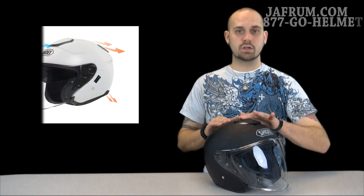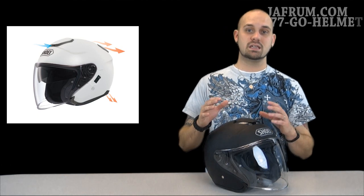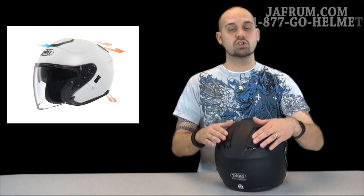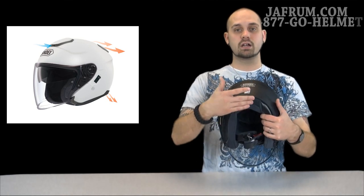I want to point out a couple of things about the ventilation system within the J-Cruise. It actually has two intake vents that appear to be one. It's very glove friendly, easy to open and easy to move, but it's actually two that go into a channeling system built right into the EPS. As far as exhaust vents go, it has two shuttered exhaust vents here at the back of the head — these are called your crown vents. And here at the collar area, you have a vent releasing that air from those channeled areas built right into the EPS. In my opinion, Shoei makes probably one of the best ventilated helmets on the market.